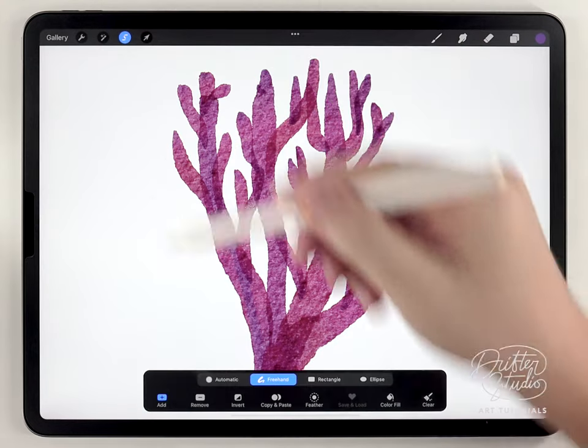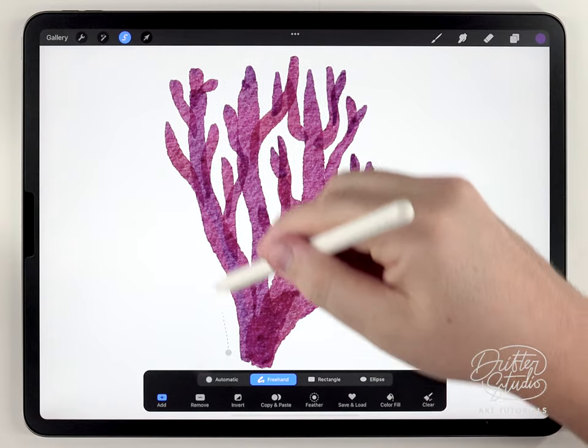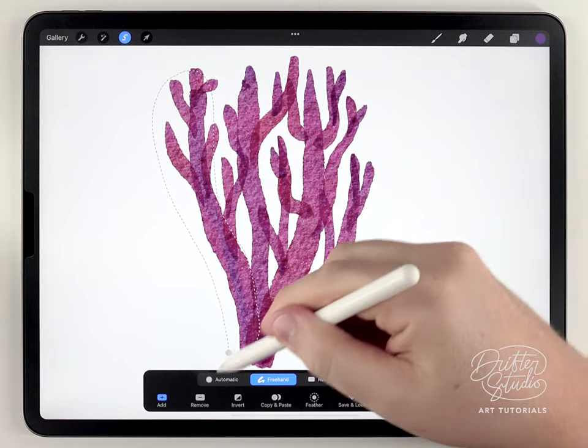The next step is definitely optional, but I want to shift the color of some of these branches. I'm going to do that with the selection tool set to Freehand, and I'll just select some random areas like this.